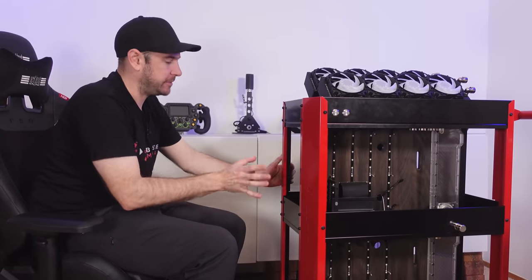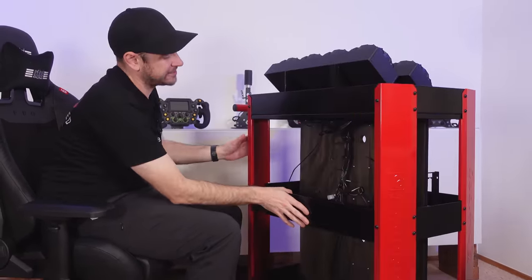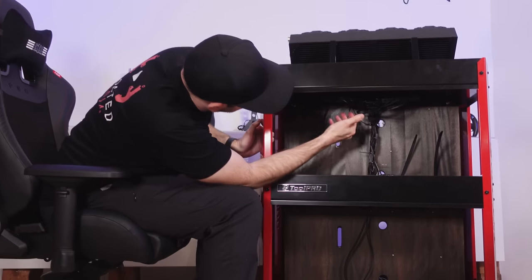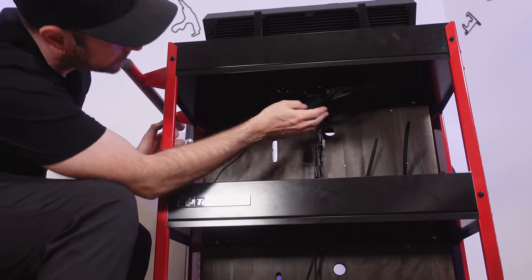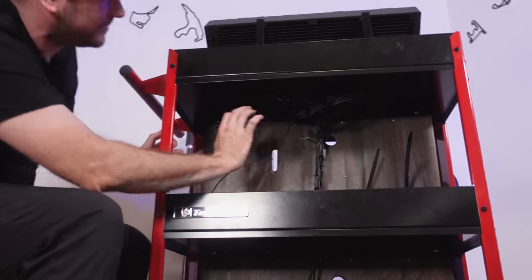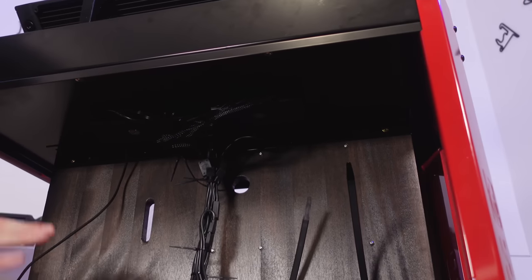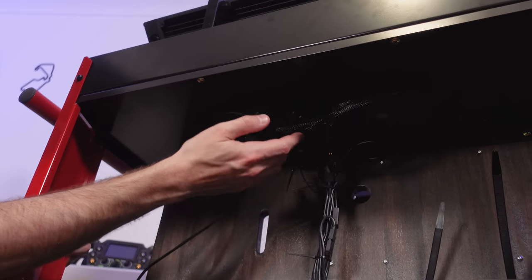So this is where I'm working on things at the moment — it's a bit of a mess, but you'll get the idea of what's going on. Up the top here we've got a couple of EK loop connect modules, and those are going to be responsible for running our fans and our RGB lighting, our temperature probes, flow control, and pump control. Everything happens through these boxes, and they connect to the motherboard via USB.